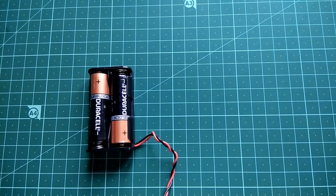Welcome back to my channel. Today, we are going to make a simple transistor tester. For making this project, you need these items.